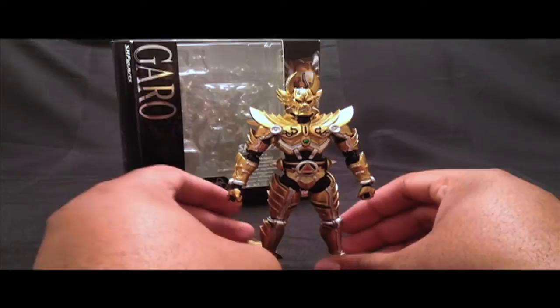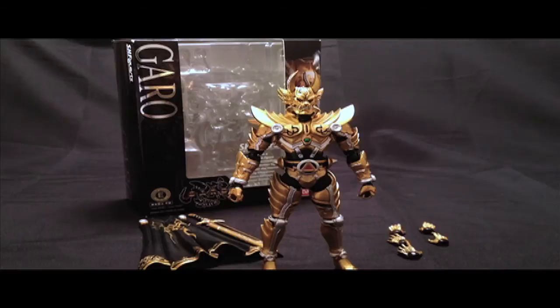This is Diego Doom and this has been another review. Thank you for watching and stay tuned for more figure reviews.